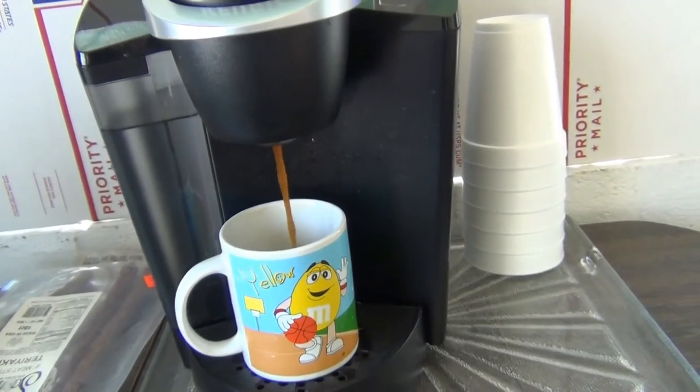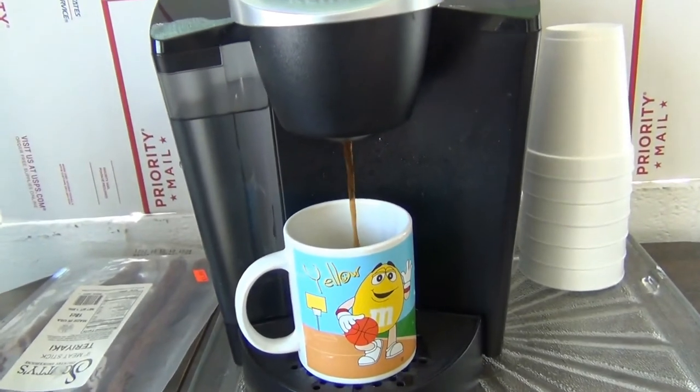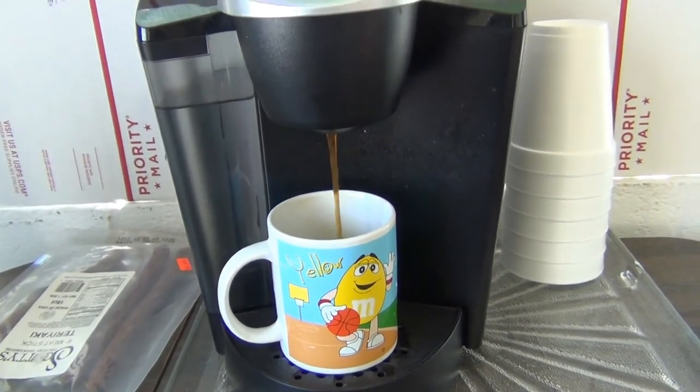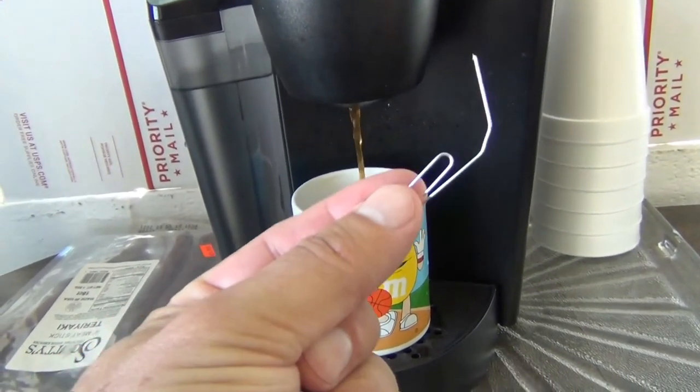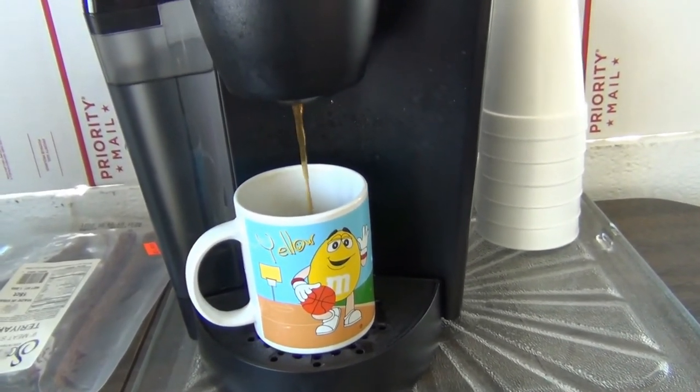And now I'm getting a nice cup of coffee. Remember, the book says to clean it out with vinegar — but if this happens, use a paper clip. There are three holes. Run a cup of plain water through it.